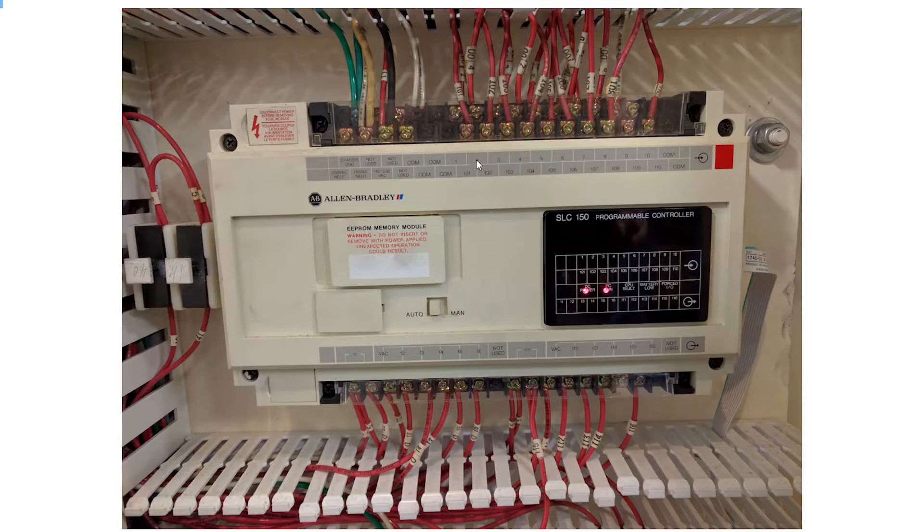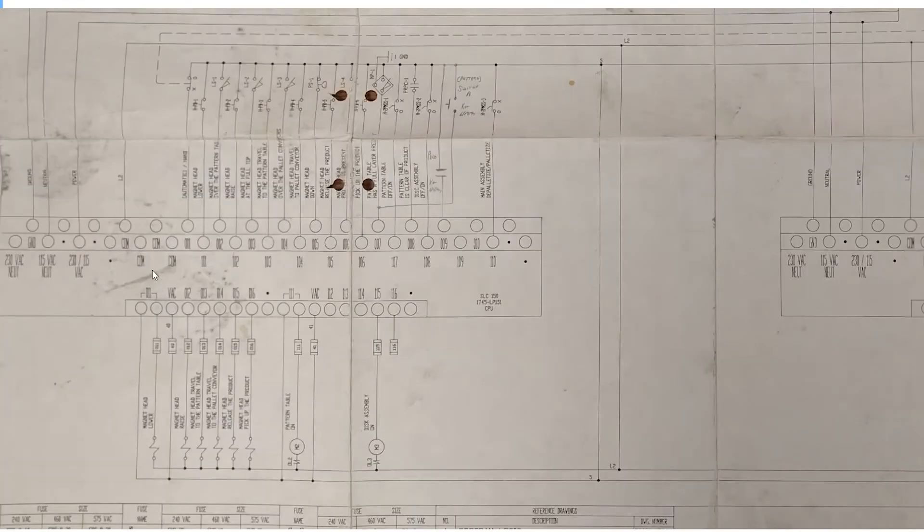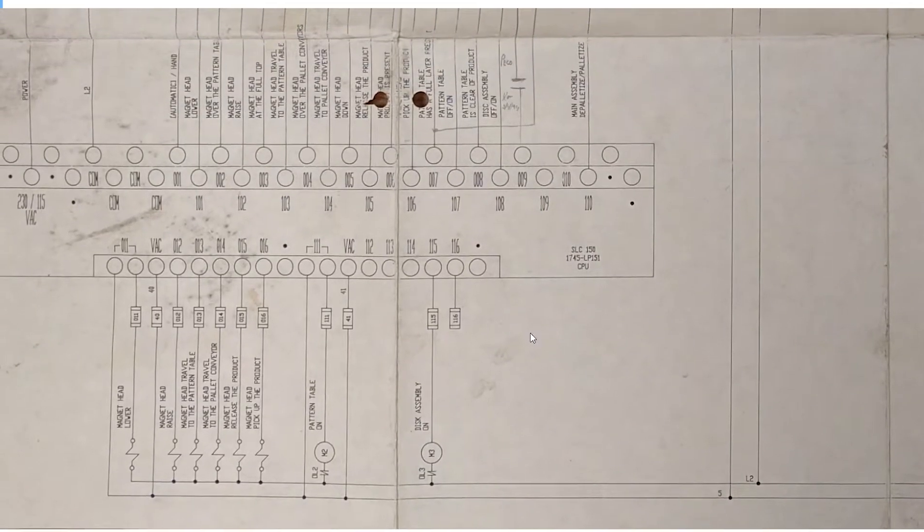The numbering scheme is elaborated on in the manual - how it continues for that add-on IO module in a specific way for addressing. Before we do the upgrade, we're going to map all of this IO. We had a sheet to start out with that includes the PLC and the expansion IO, with descriptions for all of the IO. This is really nice and helps us a lot.